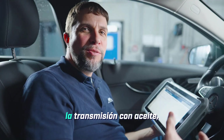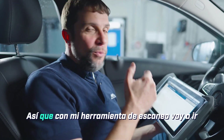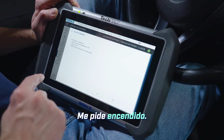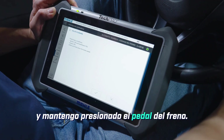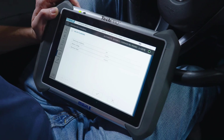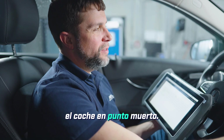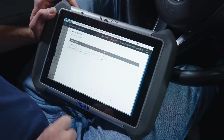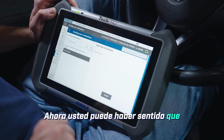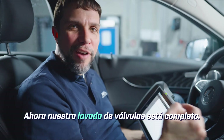Now that I have pre-filled the transmission with oil, we will need to do what Mercedes calls a valve flushing — essentially bleeding the valves in the Mechatronic. So with my scan tool I will go into valve flushing, click start. It's asking me for ignition on, engine on, and press and hold the brake pedal. Now we have the engine on; it's running through some checks. It would like me to put the car into neutral. Battery voltage, engine speed — everything okay. You should have heard a little bit of clicking sound from the valves. Now our valve flushing is complete.